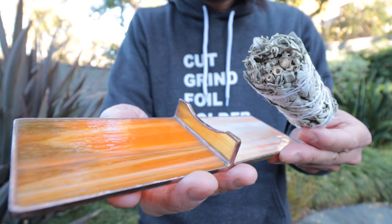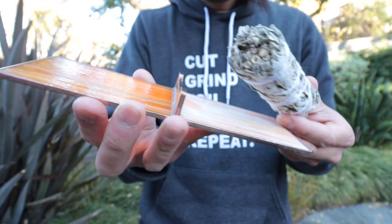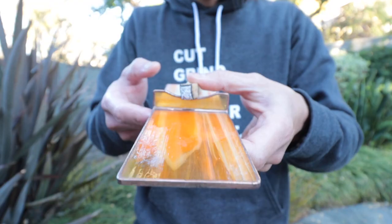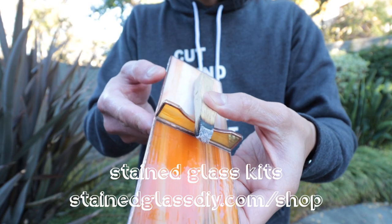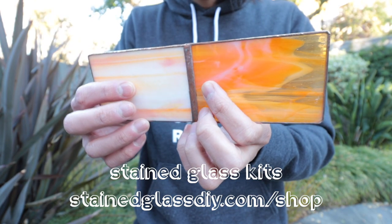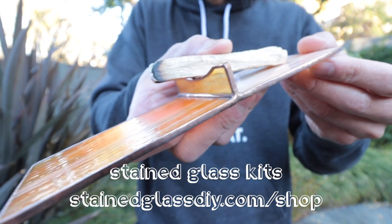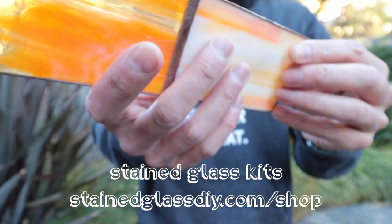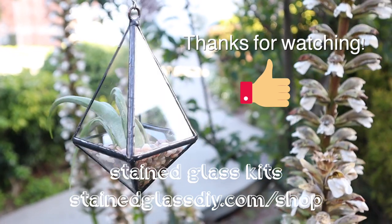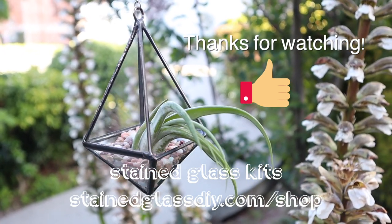I'd love to know if you guys have tried any of these — please leave a comment and let me know which ones you tried and if you were successful. If you want to get into stained glass, we have kits available on our website at stainedglassdiy.com/shop. I'd be happy to answer any questions to help you get started. Hopefully you can join us and start making some of these projects, or come up with your own. If you liked this video, give it a like — it really helps the channel. Subscribe if you'd like to see more, and I'll see you guys next time!